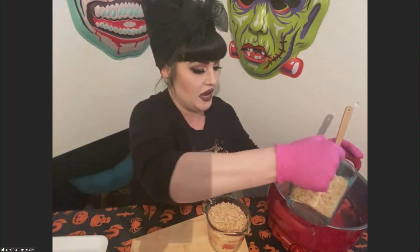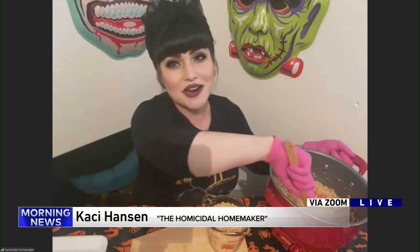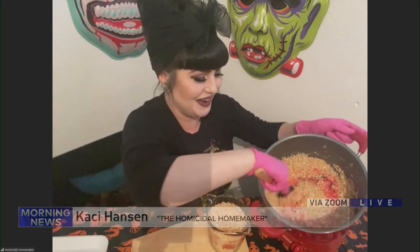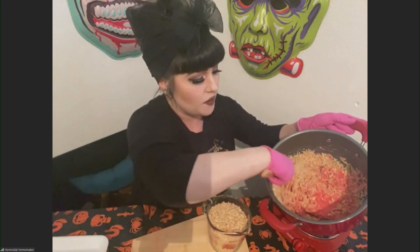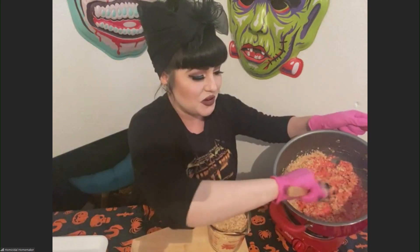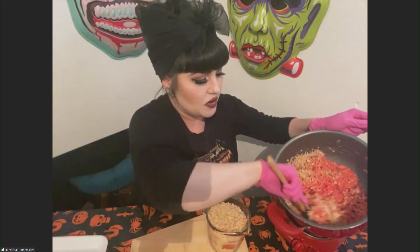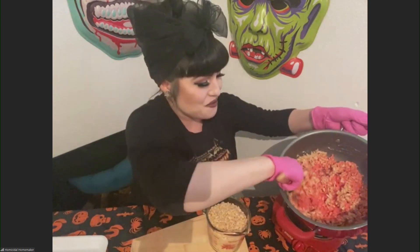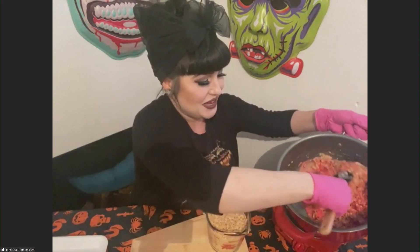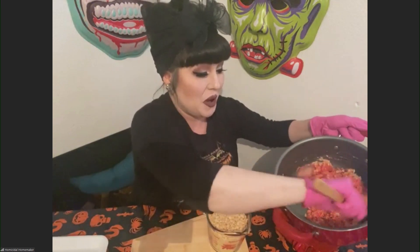I'm going to start off with two right now and I'm just mixing that right in. This is where the arm workout really comes in. I have so many recipes on homicidalhomemaker.com that are easy to do — a lot of them are no-bake or no-cook. I wouldn't even consider this a cooking recipe because you're just melting things down and mixing them together. It is really perfect for those who are new to cooking or are intimidated by cooking. I promise you can do this — it's very easy and it's delicious.